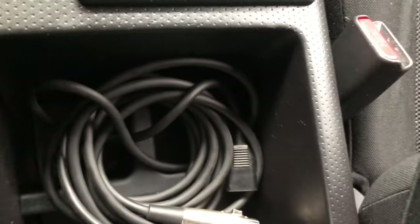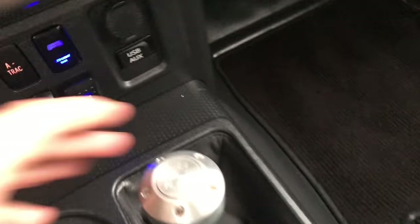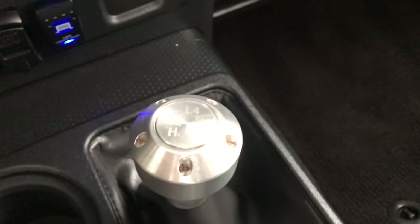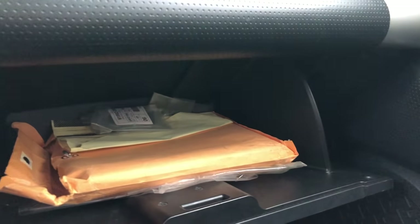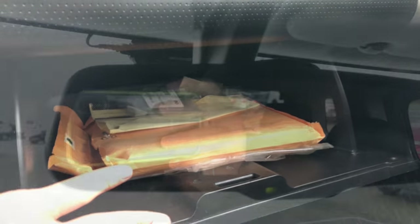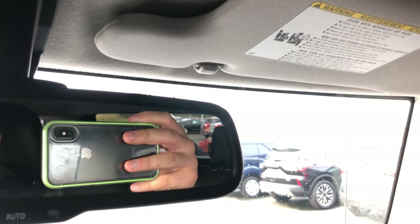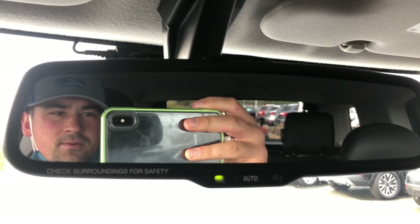You've got cup holders and the wired control for the winch. Then you have four-wheel drive low, four-wheel drive high, and two-wheel drive. On the side there's a deep center glove box where you can put lots of stuff. The mirror will automatically dim if someone driving behind you is blinding you.